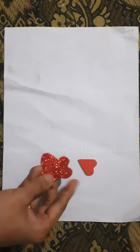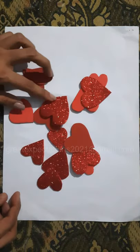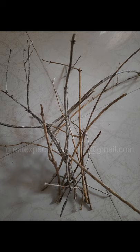Hello all! This is a simple decoration idea for Valentine's Day. Take a red glitter foam sheet and cut it into heart shapes — it can be in various sizes.